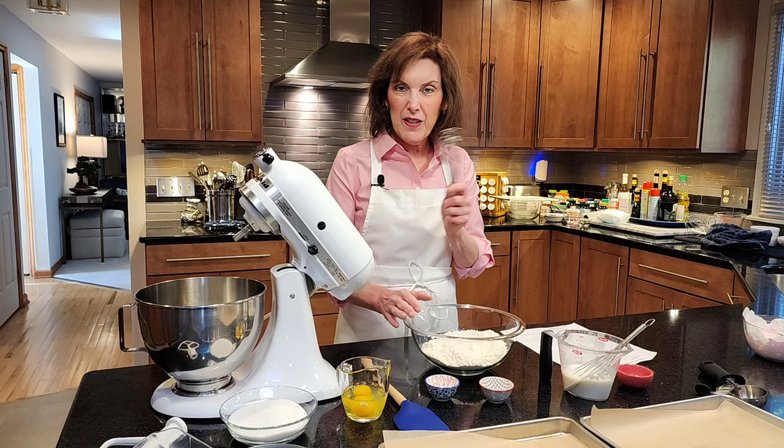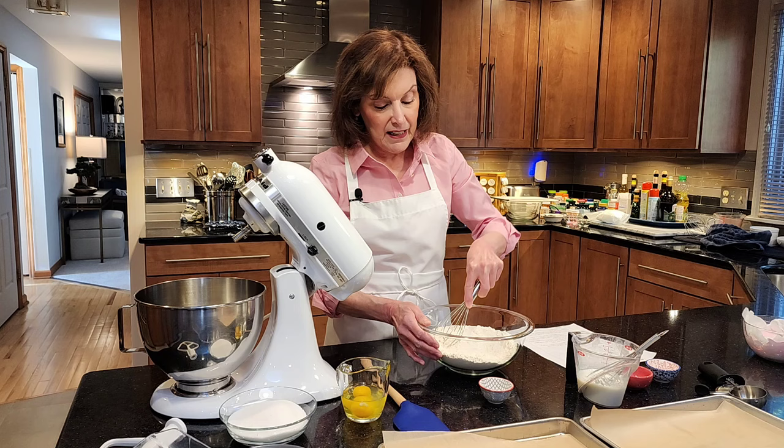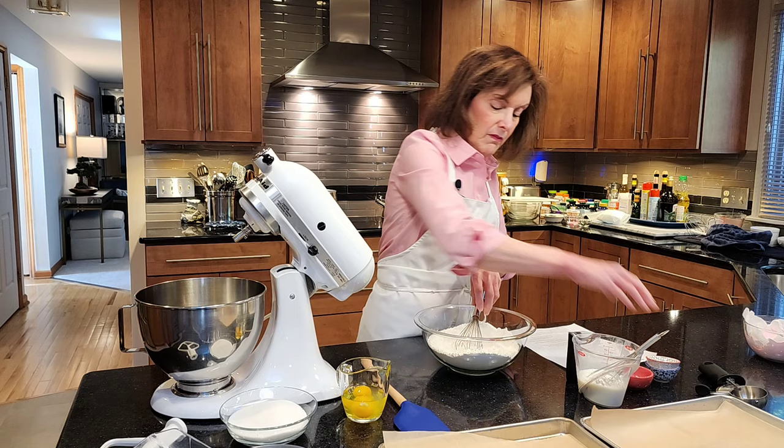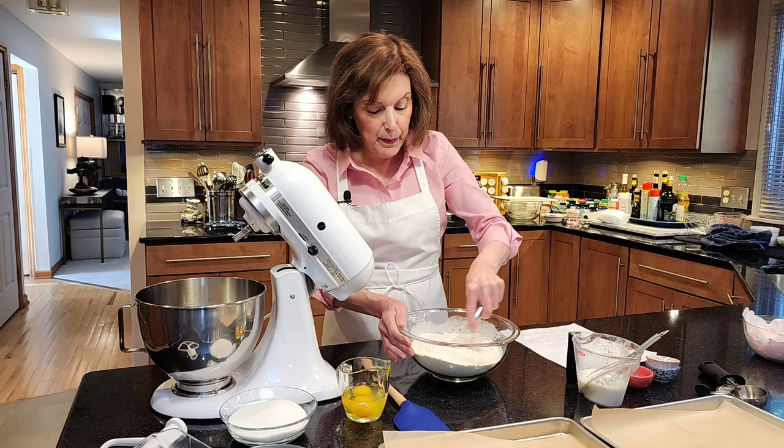Two and a half cups of all-purpose flour, one teaspoon of baking powder — that's our chemical leavener, the thing that's going to help these beautiful cookies get puffy — and a teaspoon of salt. So you're going to whisk that up, and that's going to go in after we do the creaming of our sugar and our butter.